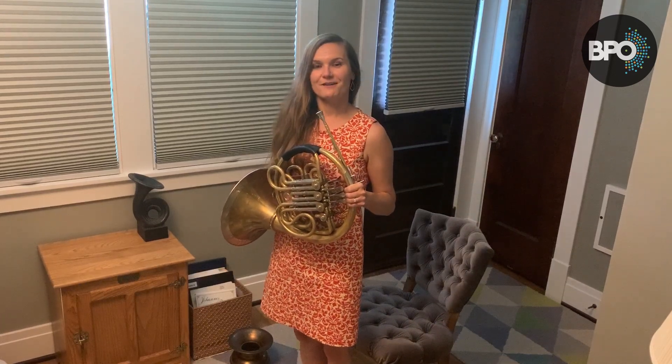Hi, my name is Cheryl Hadeka and I play the French horn in the Buffalo Philharmonic Orchestra. I wanted to talk to you about correct posture when you're playing your instrument. This is good for all instruments in the orchestra or band.